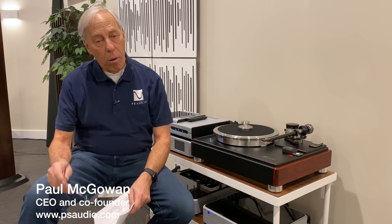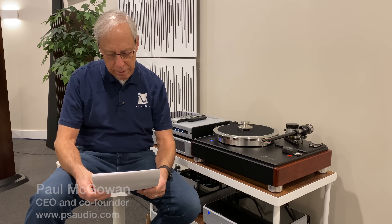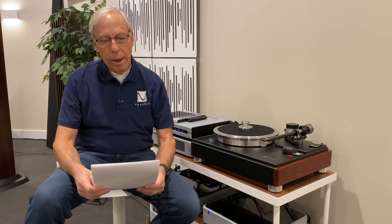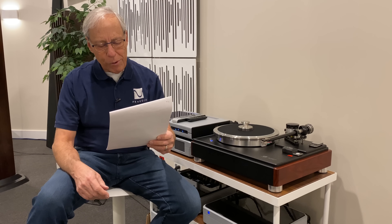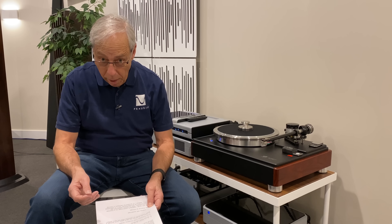Is it better to go into a power conditioner or directly into the wall? This comes from Chris Troutman in Florence, Oregon. Is it better to run a power cord through a power conditioner or directly into the wall sockets, and why?